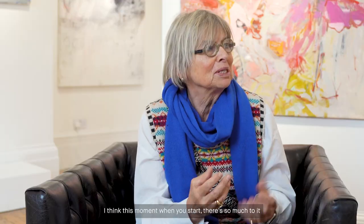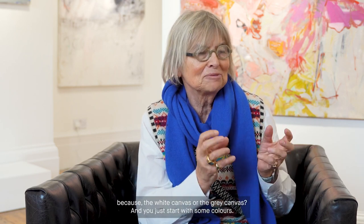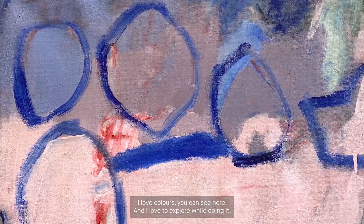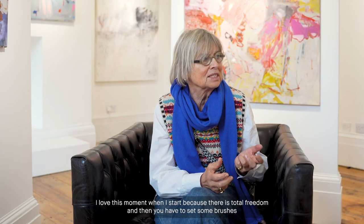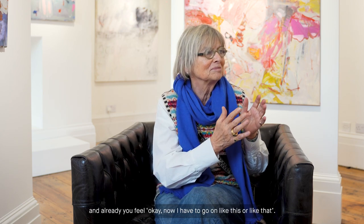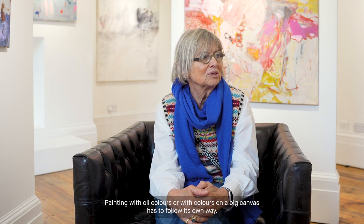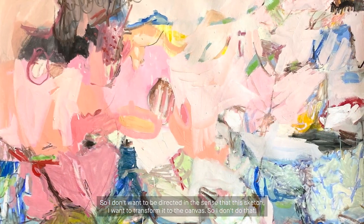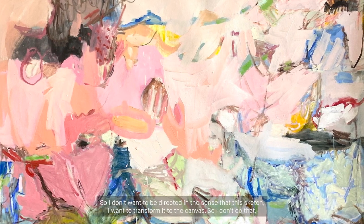I very seldom sketch. More often I really like to start fresh. I think this moment when you start, there's so much to it — the white canvas or the grey canvas, and you just start with some colours. I don't think very much about it before, I just go to it. I love colours and I love to explore while doing it. I love this moment when I start because there is total freedom. And then you have set some brushes and already you feel, OK, now I have to go on like this or like that. So sketches aren't inspiration. Painting with colours on a big canvas has to follow its own way. I don't want to be directed by a sketch.